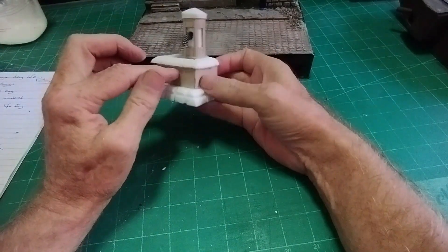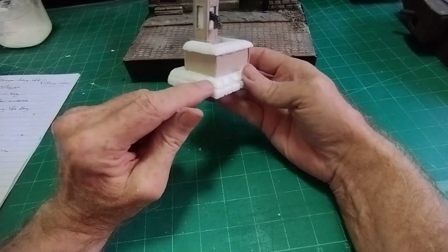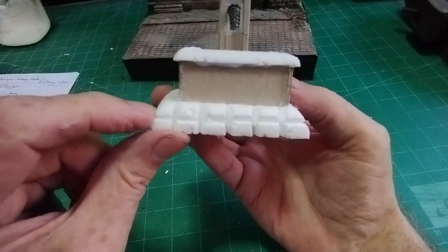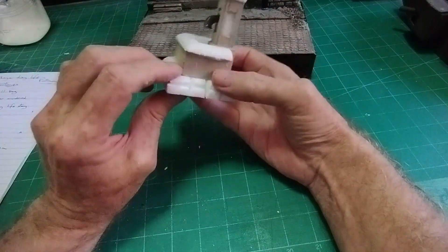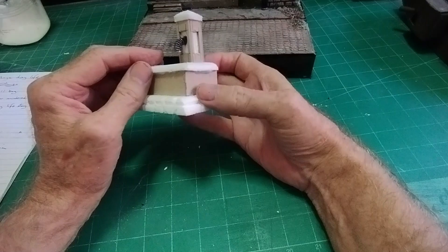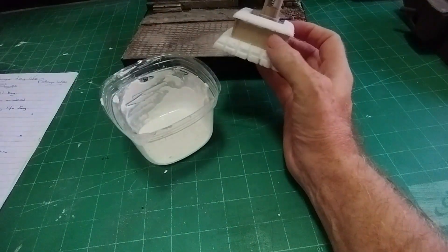I stuck my bits of cardboard together - that was the upright and the base. I stuck it on a polystyrene base just a bit bigger than the bottom, and cut out with a sharp knife what would be the stones it was made from. It doesn't matter that there's a gap because they're going to be filled in a moment anyway. Then just a border of polystyrene around the top, and one of those bendy straws to make the spout for the water - very simplistic idea really.